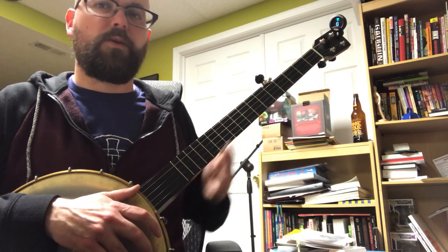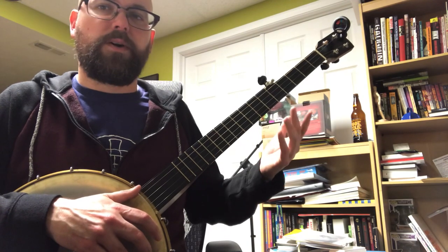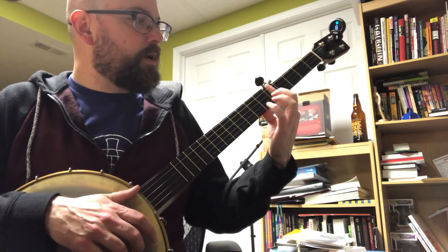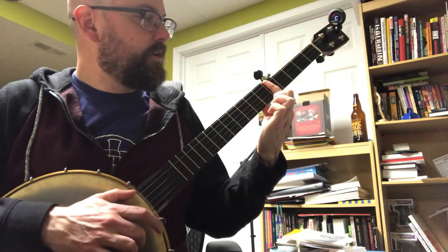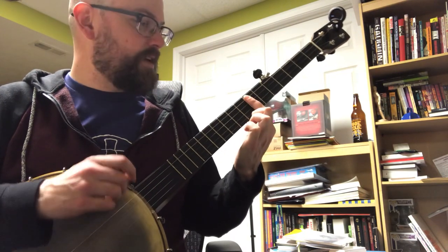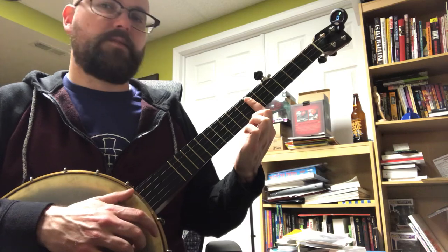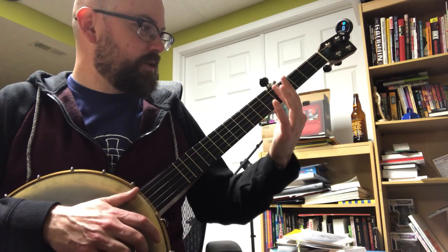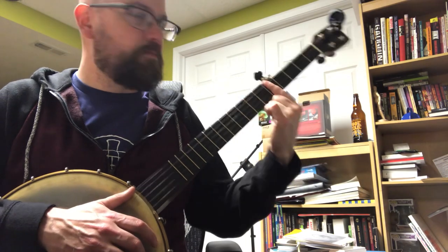Now if you've been practicing your open G tuning, you know that your one, four, five is just that accessible. You play open for the G, you put a bar chord on the fifth fret for the C, put the bar chord on the seventh for the D, and then back open for the G. Now instead of being major chords, they're all minor because you're doing a bar chord.